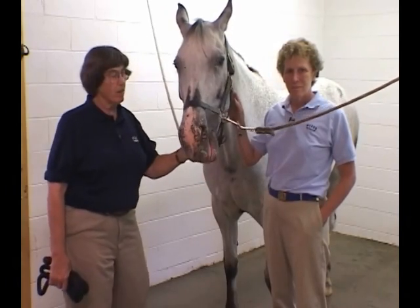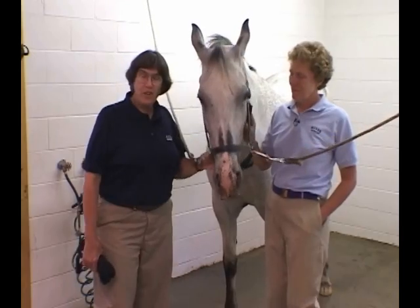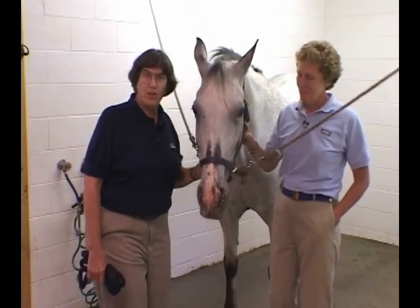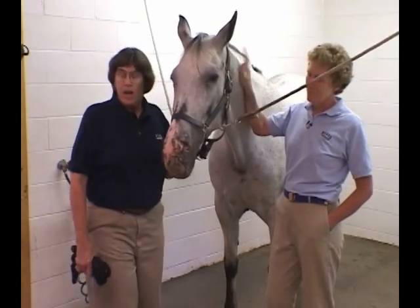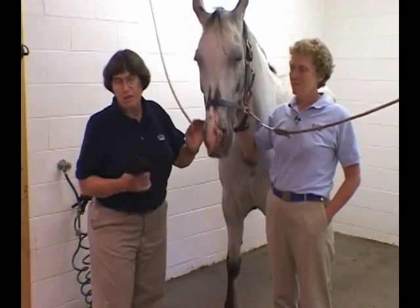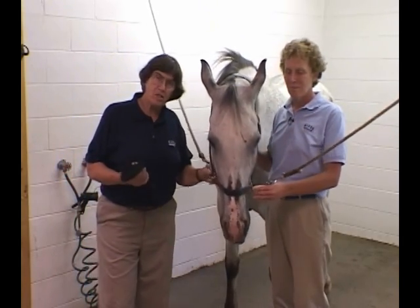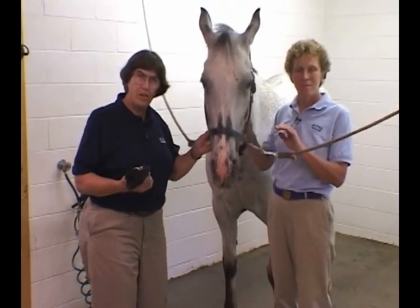This next segment is going to be on the examination of the musculoskeletal system. Our volunteer for today is Jenny, a 14-year-old Appaloosa mare. The musculoskeletal exam is going to look a lot like the neurologic exam, and that's for good reason, because these two systems are very tightly integrated.